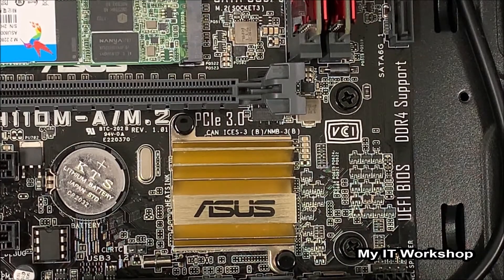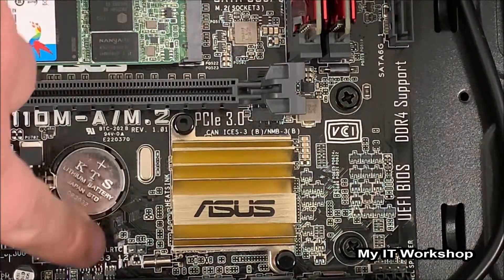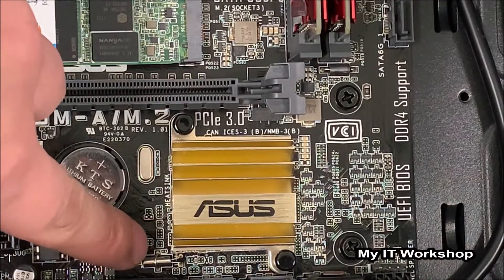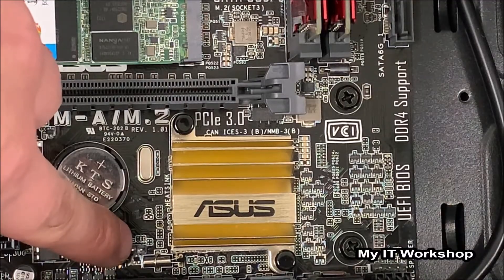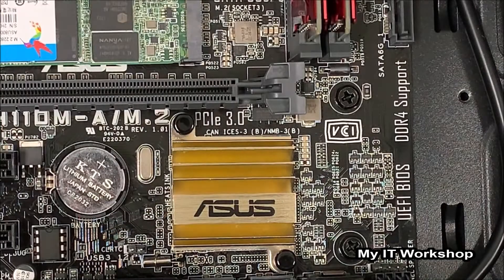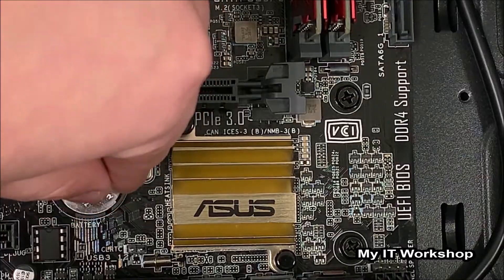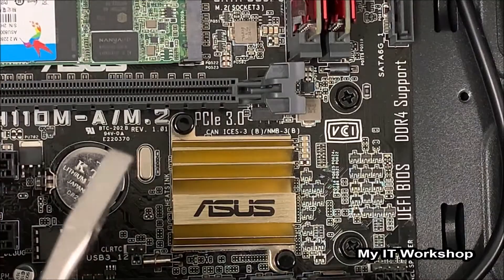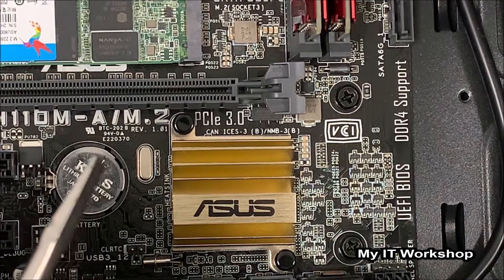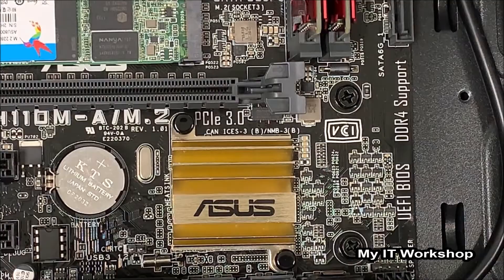You've seen the same effect when you press the reset button on your computer when it's frozen — that's what we have to recreate now. We have to recreate this reset process. You can see me pointing to the two pins — we have to bring them close together, just for a few seconds, and to achieve this we're going to use a flathead screwdriver.